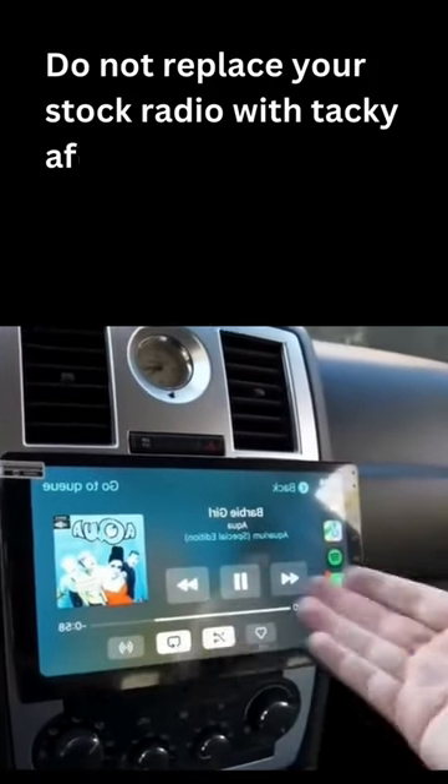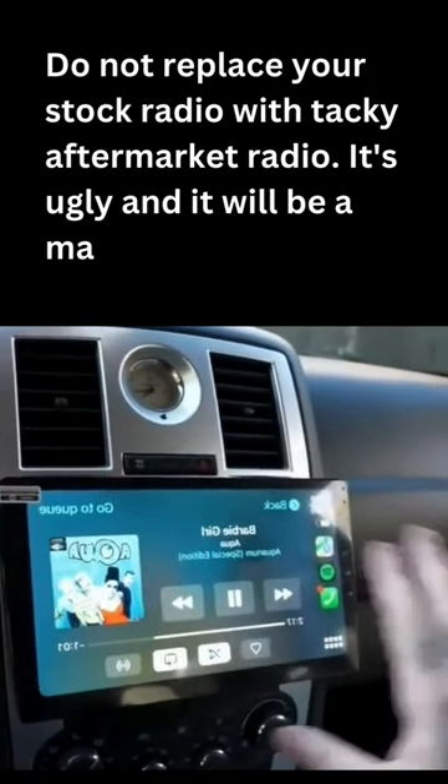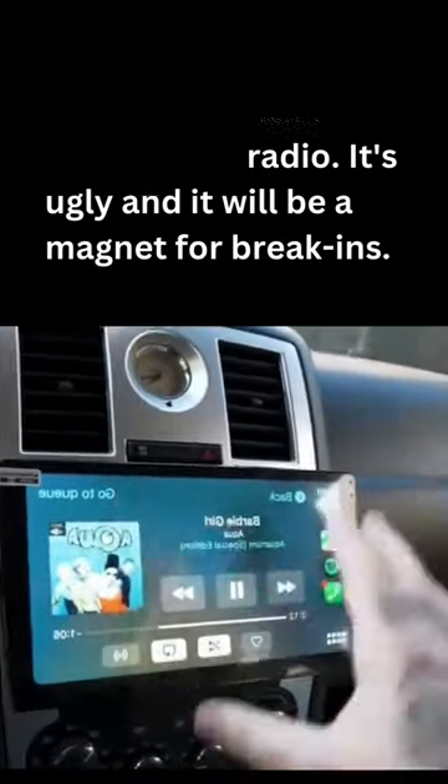Did you know you can add Bluetooth music streaming to your old car radio? Do not replace your stock radio with a tacky aftermarket radio — it's ugly and it will be a magnet for break-ins.